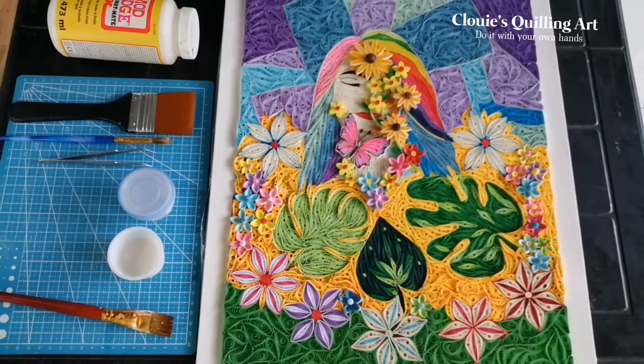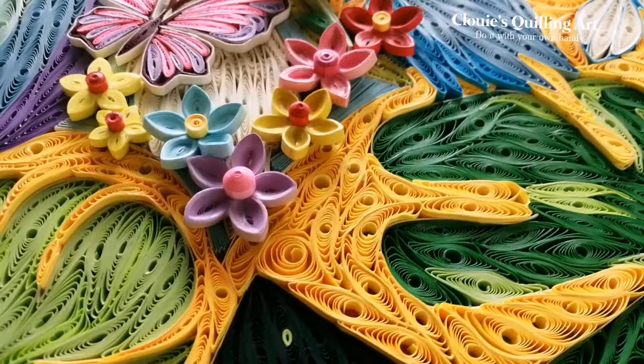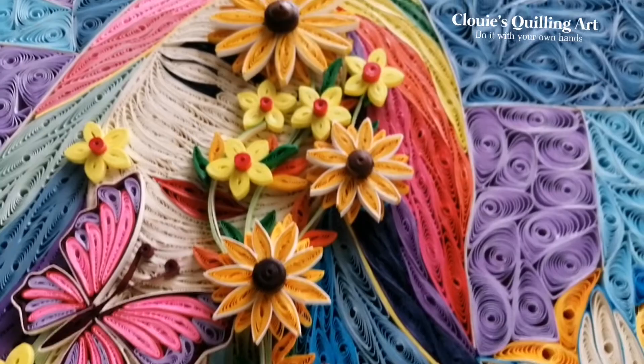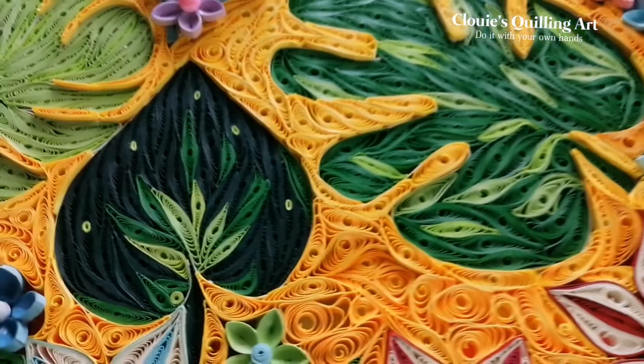Wait two hours to completely dry, and then you can frame it.